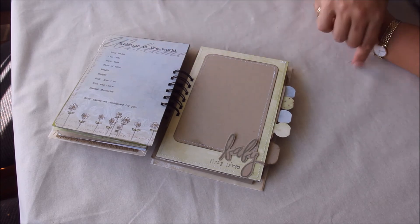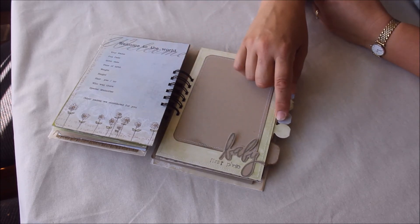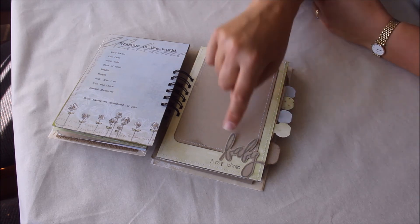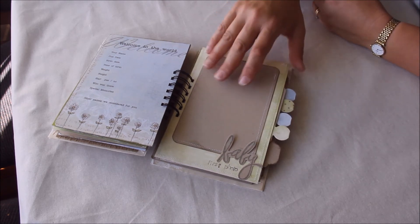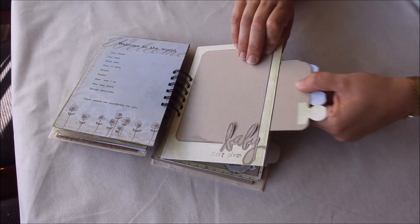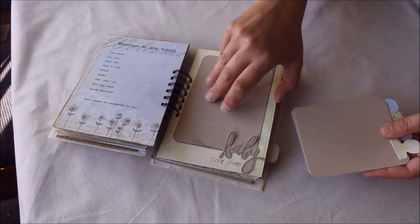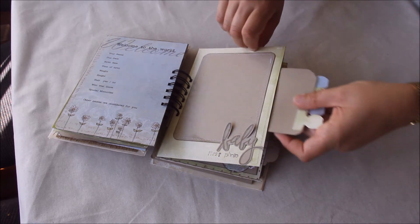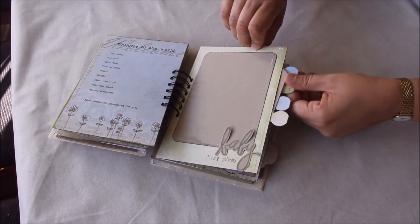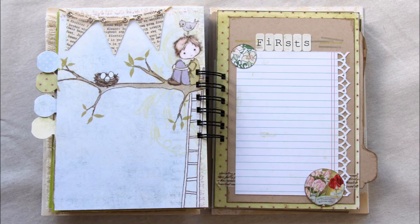Over here there's room for the baby's first photo — I just keep calling it a 'he', I don't know why! I'm leaving this up so they can slide the photo in. Then I've got a series of four pull-out tabs that they can either put photos on, perhaps some hand or foot prints, or any kind of information they want.